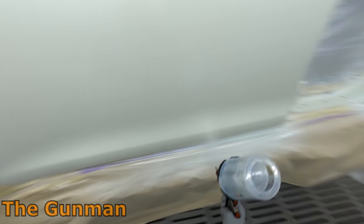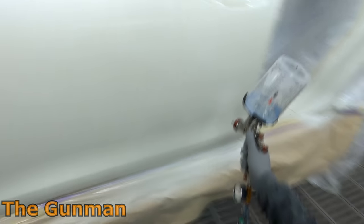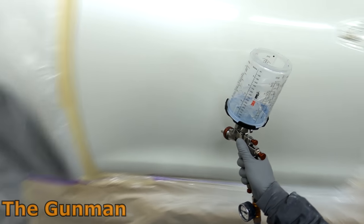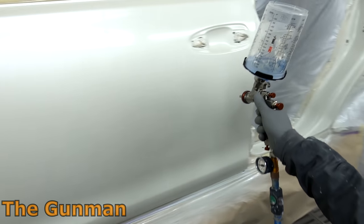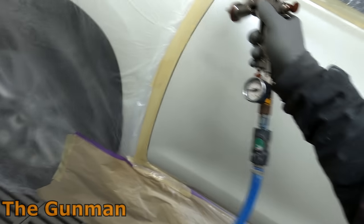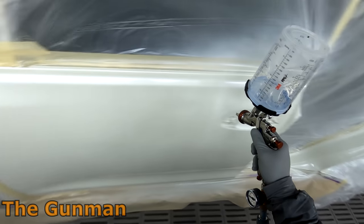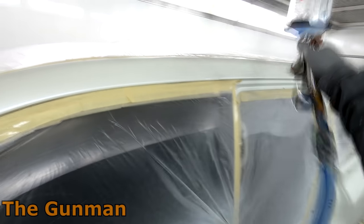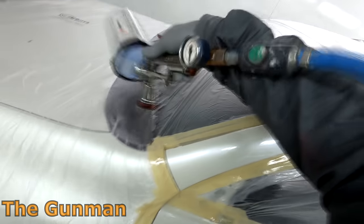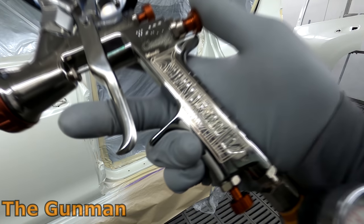I sent an email to Spray Guns Direct and they were able to send down a 1.3 needle and tip, and I was able to use the exact same gun without even having to change the air cap. So it's worth noting you could use this gun for pretty much everything — base coats, clear coats — and then throw your 1.8 on for high build primers. Personally I do recommend having a separate gun for high build primers in 1.8 or 2 mil. It's just a lot more convenient — you don't have to fully strip the gun down between uses and it saves time.